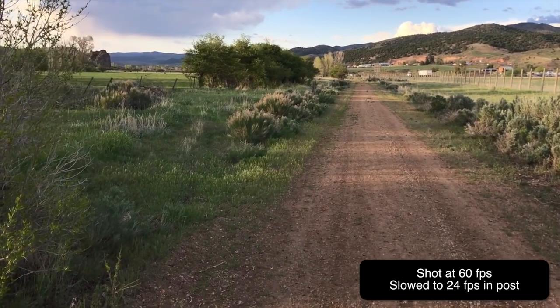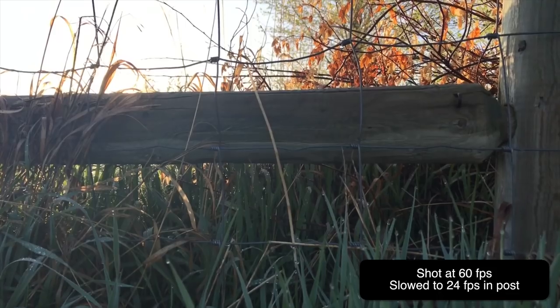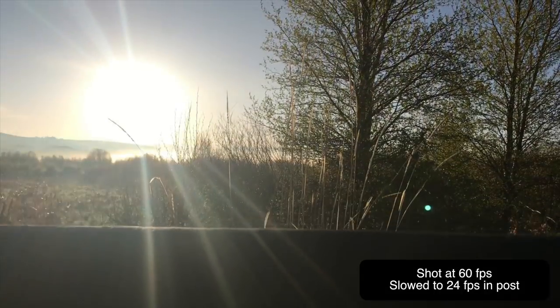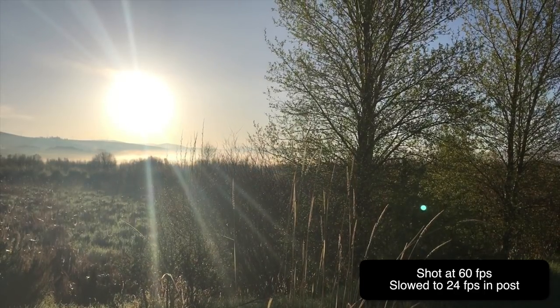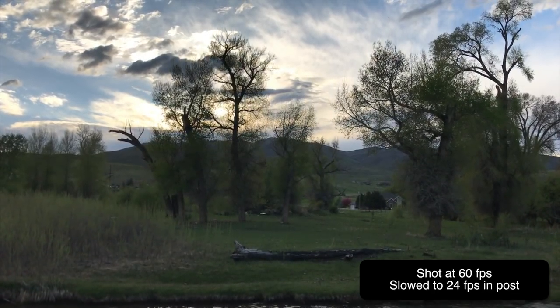A lot of people who've never used a gimbal before see videos online and think they can just toss their phone in and start running around and it'll look amazing. Well, there are some techniques you need to know to make it look as smooth as possible. One trick not many people talk about is shooting in 60 frames per second and then in post slowing it down to 30, 24, or 23.98. That gives it a much smoother and slow-motion look — very epic. You can't just throw it on and expect perfectly smooth footage, but this does a very nice job smoothing things out.